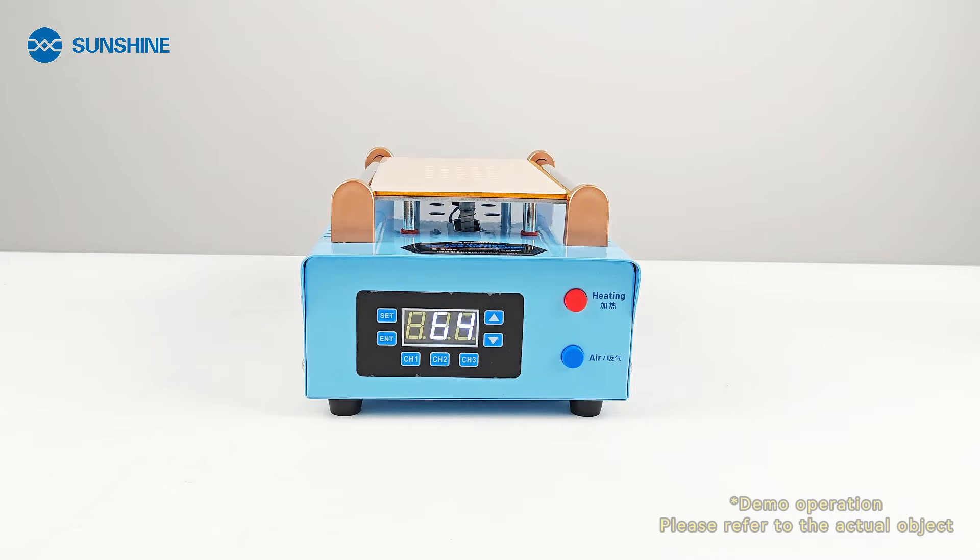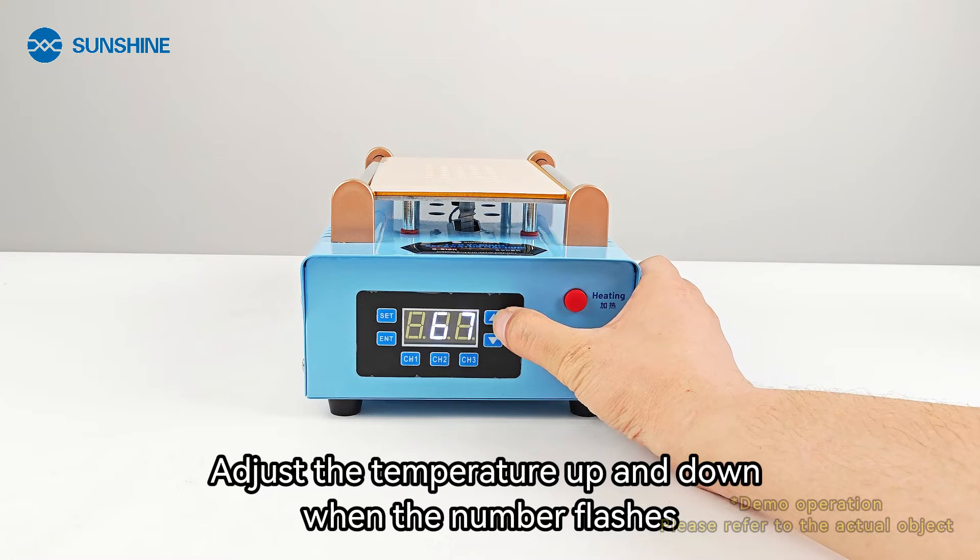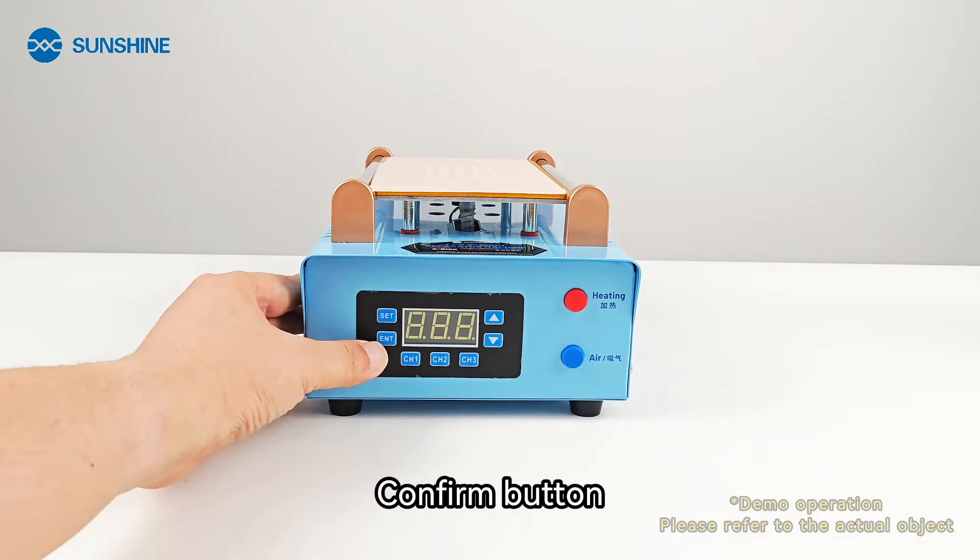Heating switch. Set temperature. Adjust the temperature up and down when the number flashes. Confirm button.